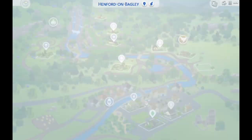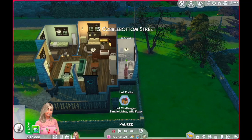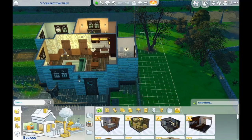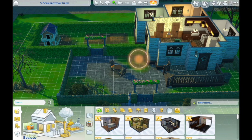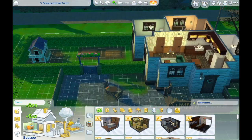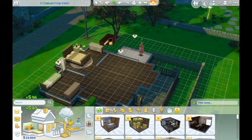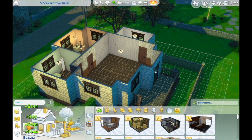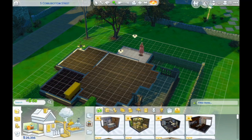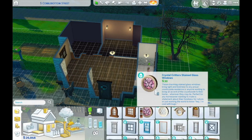Hey guys, welcome to the video! It's my first speed build and my first video on this channel, so hopefully we're gonna have a lot of fun. You can see how I approach things when I build in the Sims. This pack is the new Cottage Living pack, which I am thoroughly enjoying — it's letting me live out all of my cottagecore fantasies in a nice safe place.